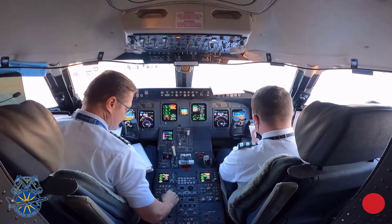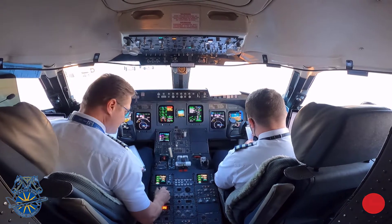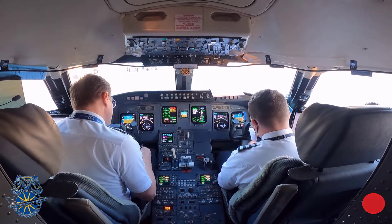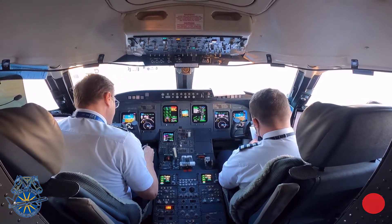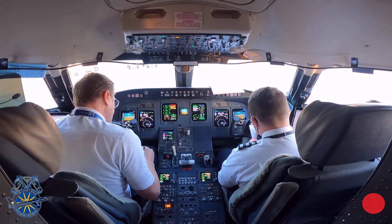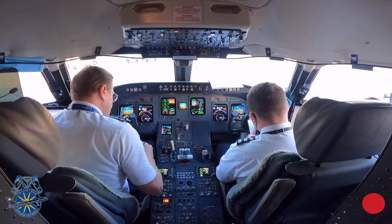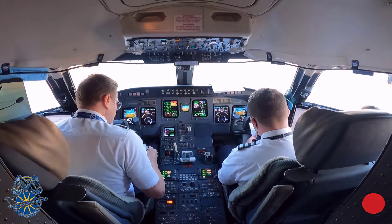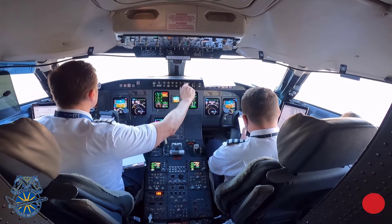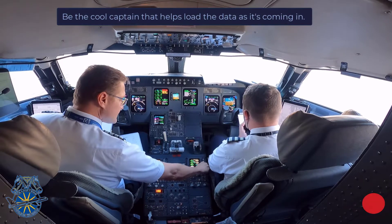It's still a part of the first officer's responsibility to copy the initial clearance if a PDC service is not available. Please be sure that the captain is there to hear it over the loudspeaker. They may even copy it down in tandem just for redundancy's sake.